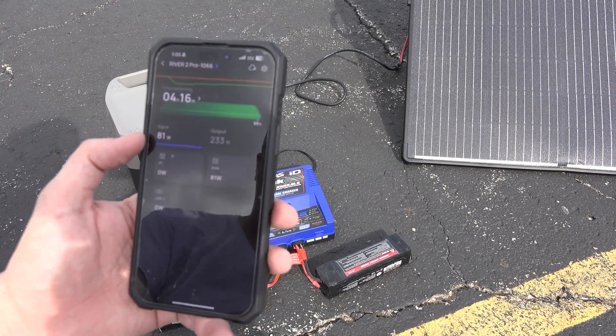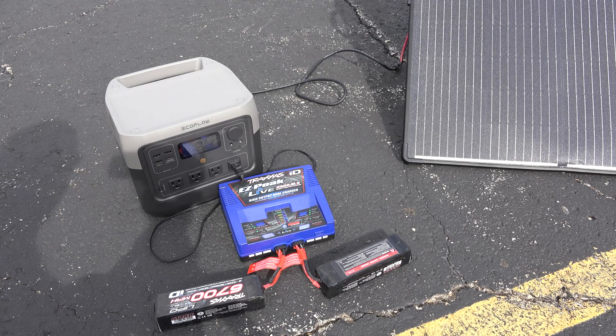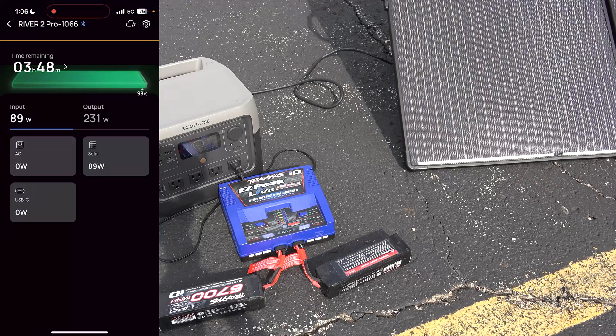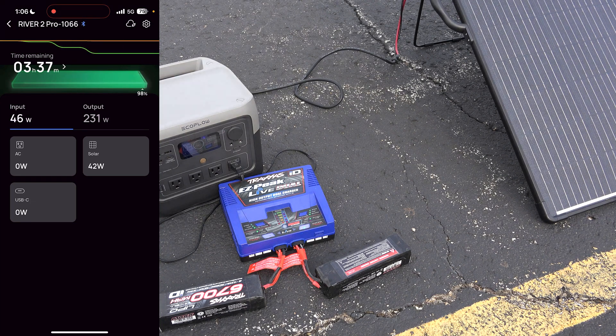Now the clouds are kind of leaving — this is not a perfect day for this, but it's my day off and I work the rest of the week. The sun and the wind just aren't cooperating. So now I have the phone connected to the EcoFlow via Bluetooth, and I'm recording my screen so you can get a better picture of what's going on. We're still charging the solar generator while it's charging our batteries at 230 watts. We're taking away 230 watts but replacing about 100 watts on average, so we're looking at about four hours of runtime. In about an hour, the RC batteries will be fully charged, and then the EcoFlow can charge at full speed with solar.